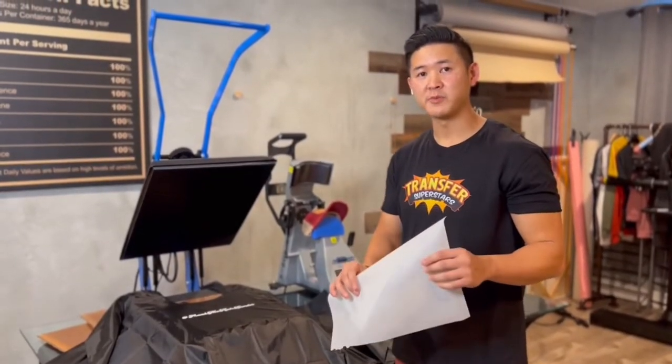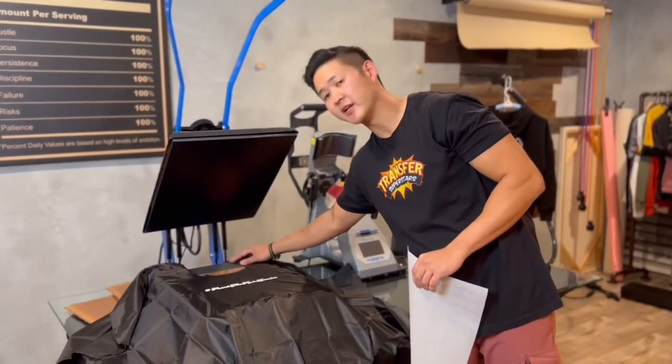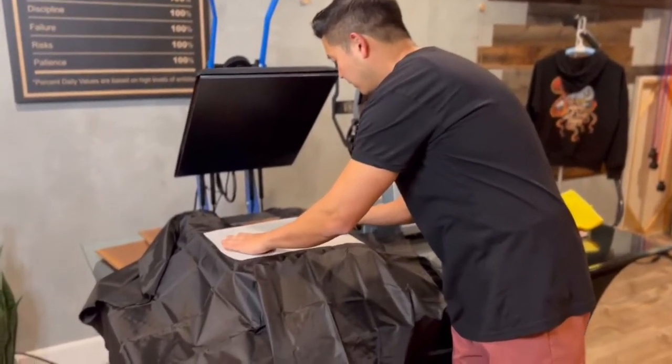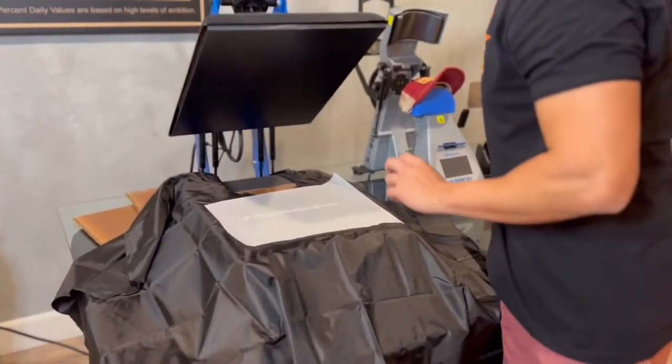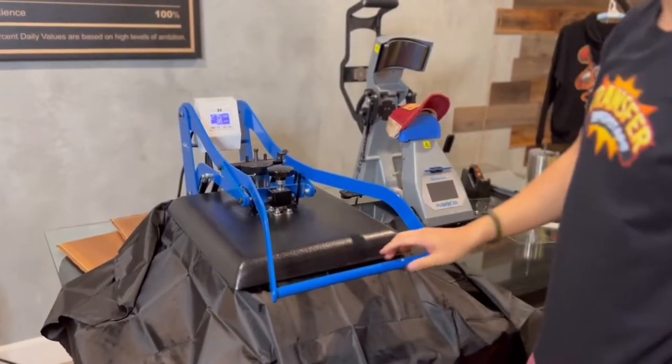Now I'll be using parchment paper to do a second press, again with the pillow. You want to make sure that you're not pressing on any of the buttons here. Take it down like so and press for the final 10 seconds.